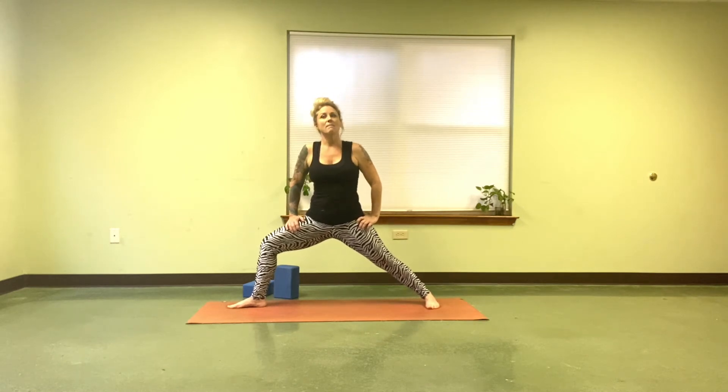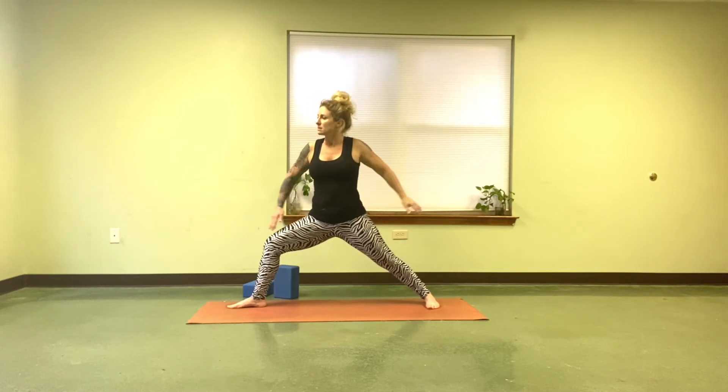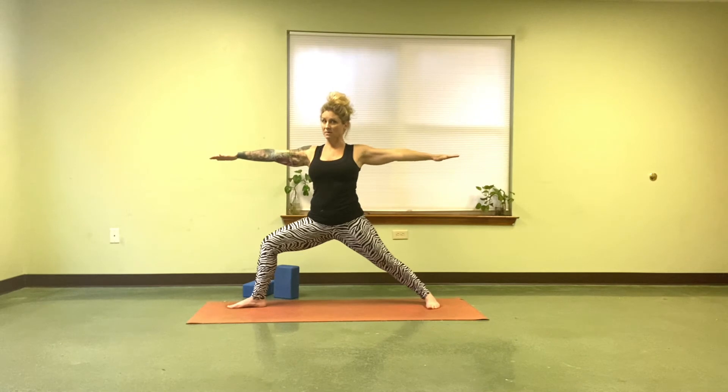Another thing to know about Warrior II is we lift the arms up, but the pressure of the arms are down. We want the neck to relax and the shoulders and the back to carry the weight of the arms. So when you lift the arms up, press down as though you're pressing down on an air current.